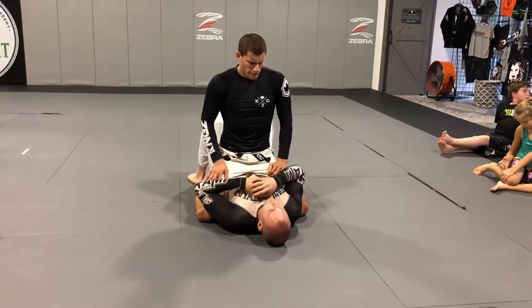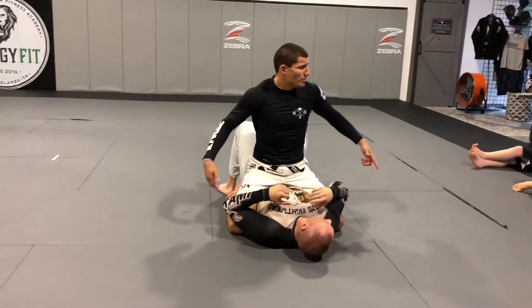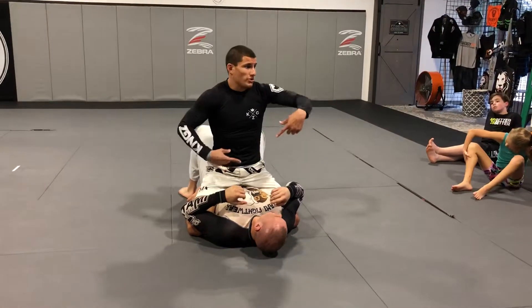How big is AJ? He's 340 — 340, 350. My knees don't even touch the ground when I'm in the full mount. So it's really hard for me to cut angles on him.